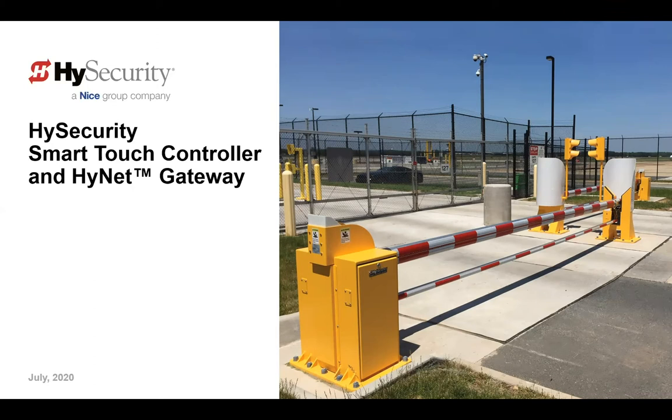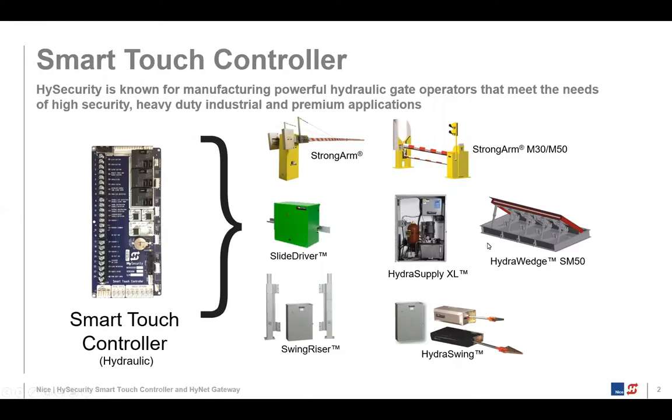The topic today is the Smart Touch Controller and the HiNet Gateway. On the screen in front of you, we're showing you all of our hydraulic gate operators. Probably the most common to many of you are slide drivers, but we have Barry Arm and Strong Arm. In the previous session, we talked about the Strong Arm M30, M50, our HVM product, and a little bit about the HydroWedge SM50, both HVM products.